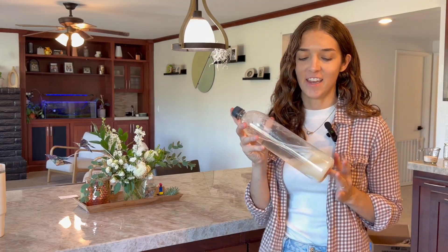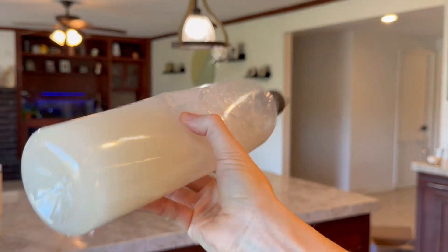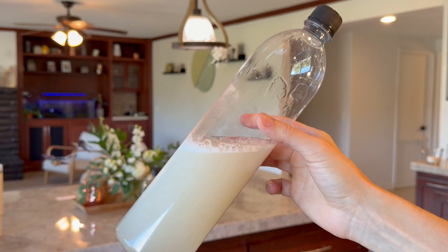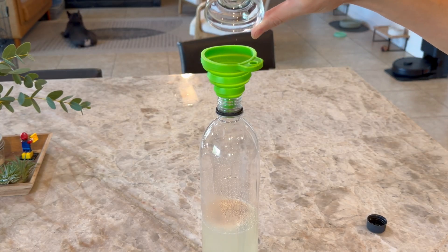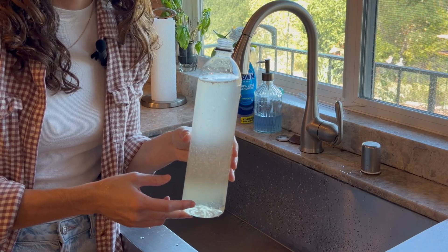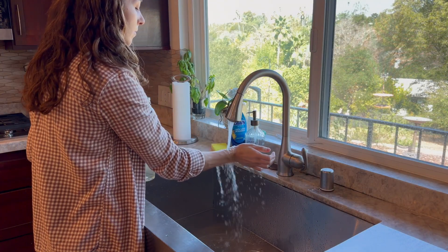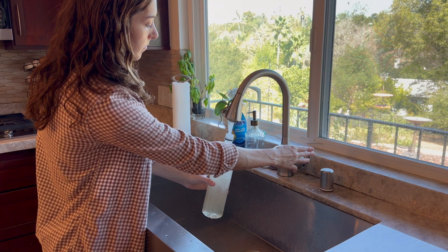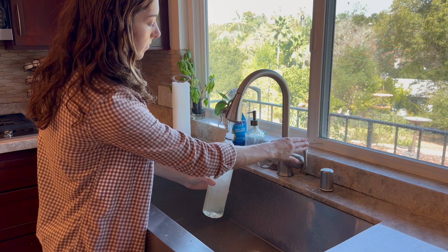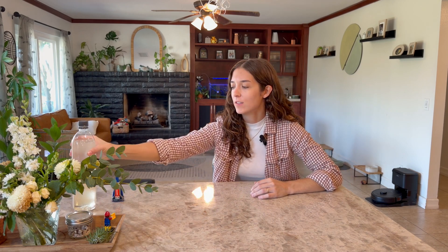Halfway full. Now we're going to shake it until it's all dissolved. Now we can go ahead and add the yeast — half a teaspoon, because I had to cut the recipe in half. And then you're going to go ahead and fill the bottle up two inches from the top. So now we can go ahead and cap this loosely and set it aside for a few minutes while we prepare all of the tubing for it.